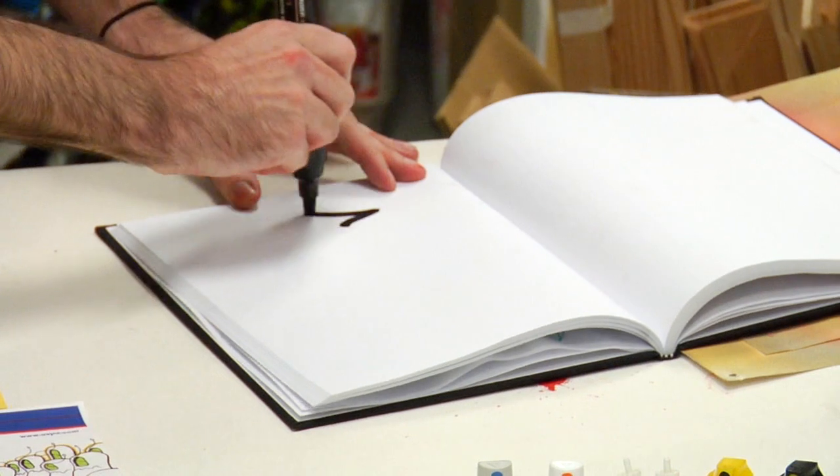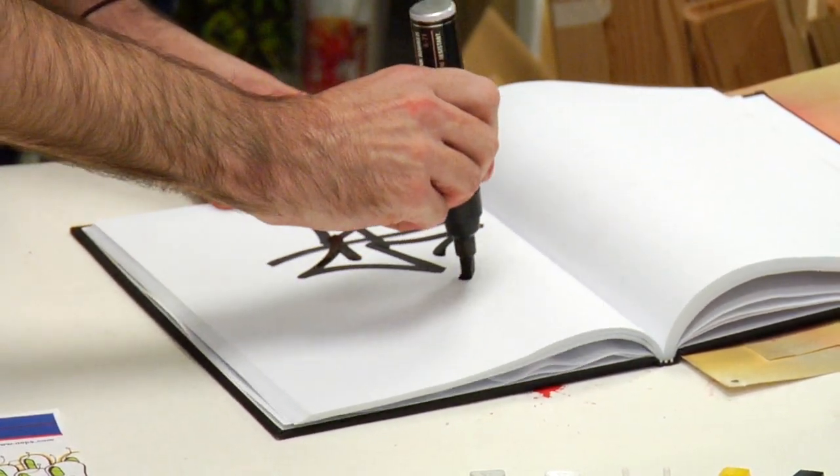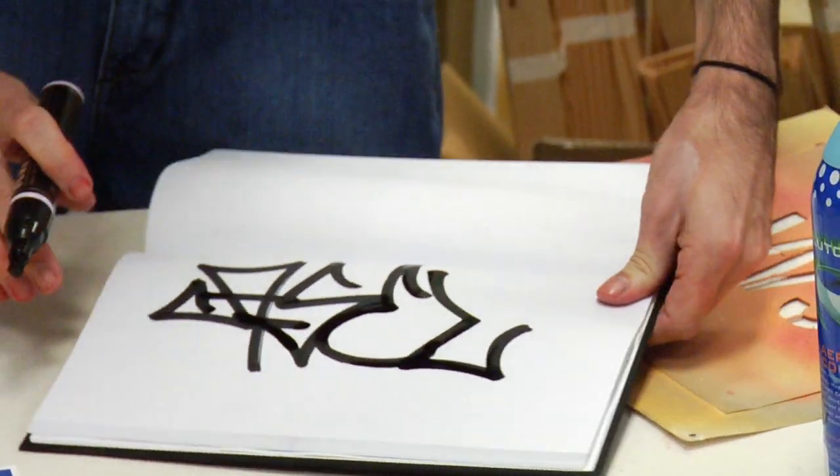Some of the easiest ways to produce graffiti is using markers — a nice little crank here. You can do hand styles and little small bubble letterings or different designs, things like that. Works in black books, canvases, all kinds of those things.